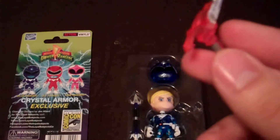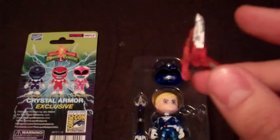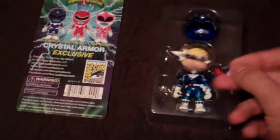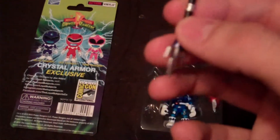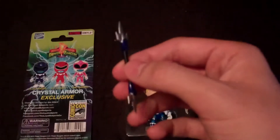Just like the Red Ranger, of course it seems like they all come with their little gun here. It's basically see-through plastic too, so it's the Crystal variety, other than the silver that's on there. Here's Blue's weapon, his little staff. He's got both sides hooked up together, so you can see all that.